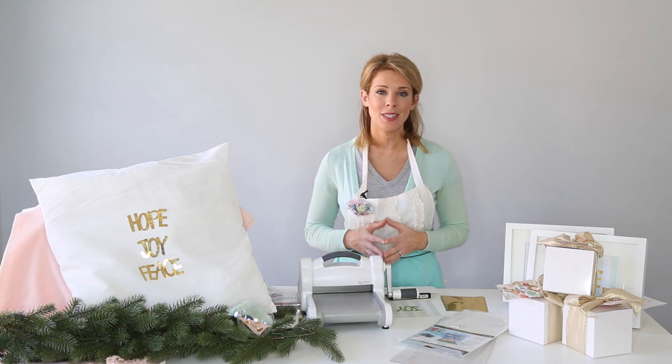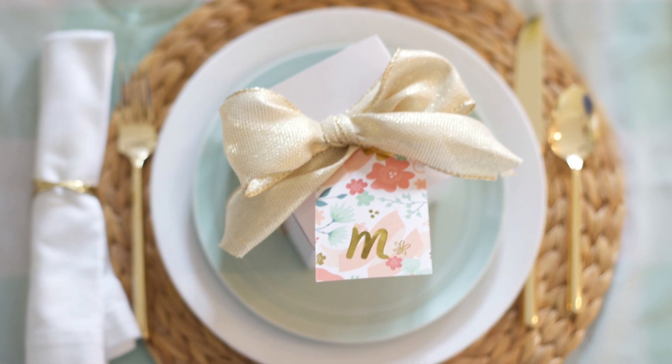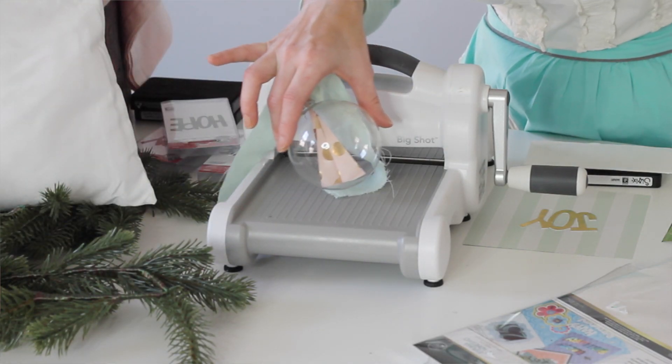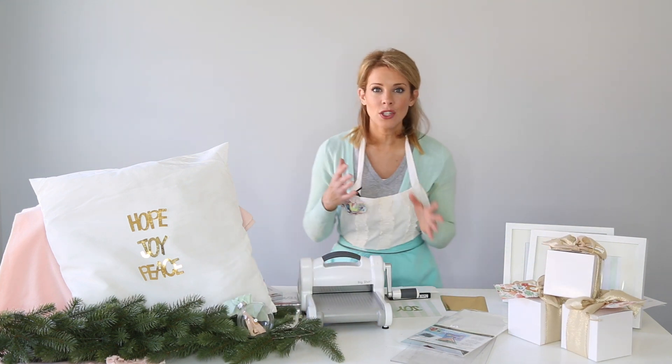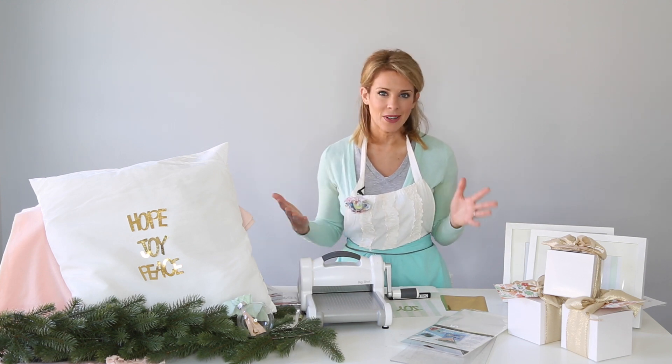We've got four projects in this video series. We've already shown you the place setting tag and favor tag, and a really fun DIY ornament favor and gift. Today I'm going to show you some decoration ideas, because when you have people over, you want to decorate.